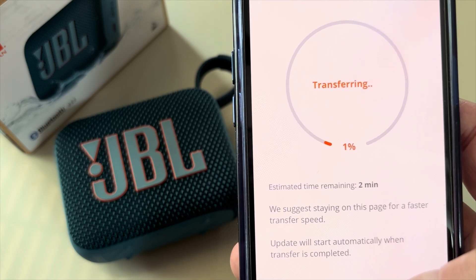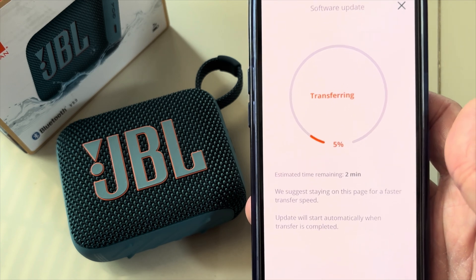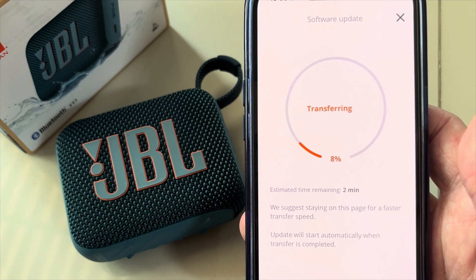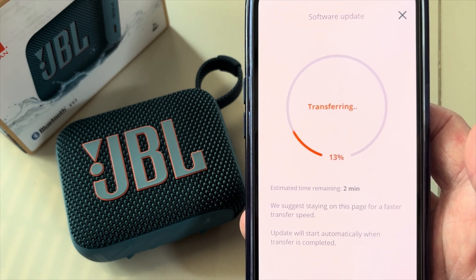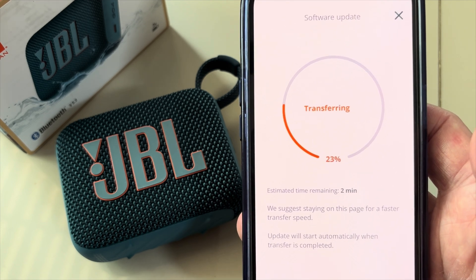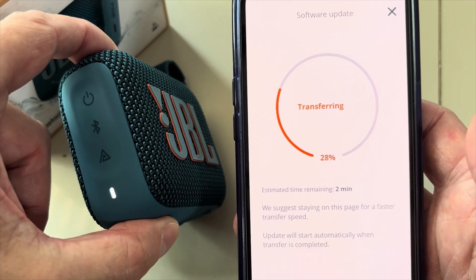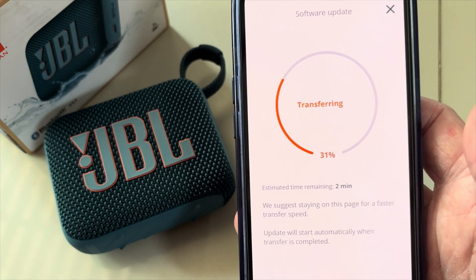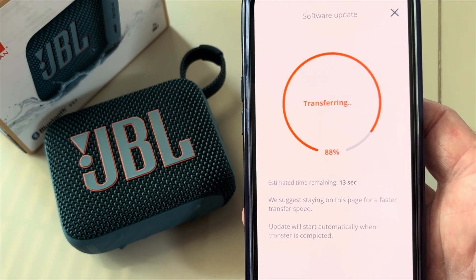All you have to do is press the update button and it will start transferring the new firmware onto the speaker. This is going to take about two minutes. One thing you should notice is that the LED on the side of the JBL Go 4 should be rapidly blinking, indicating that new data is being transmitted to the device.